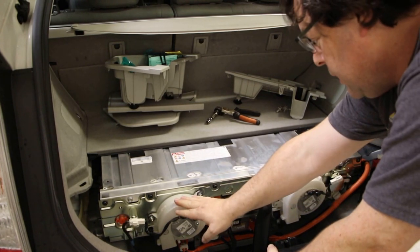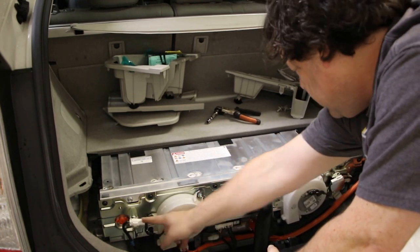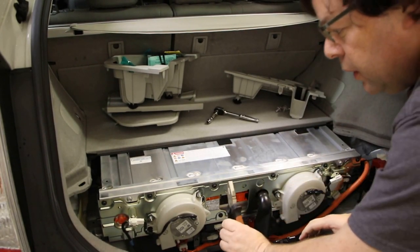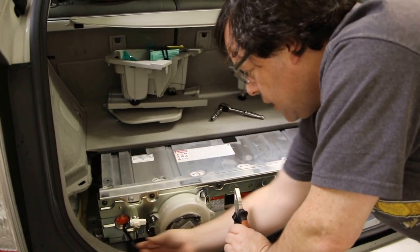And here are the two fans. They're held in place with three 10mm bolts each. There's also an electrical connector, which is a pain in the neck to remove — not really that hard though. You might want to use your phone to take a picture from underneath to see where the connection is.